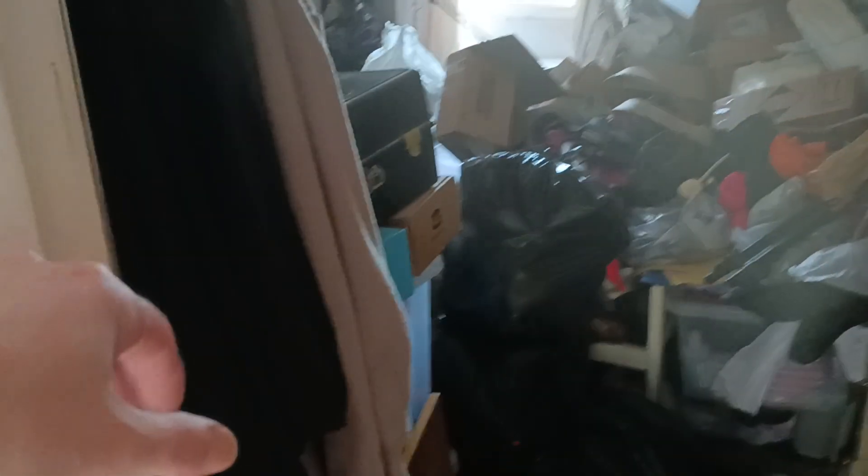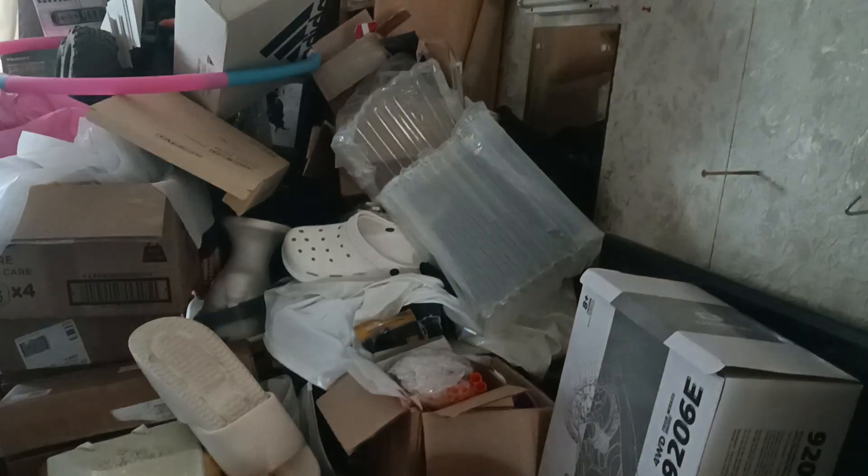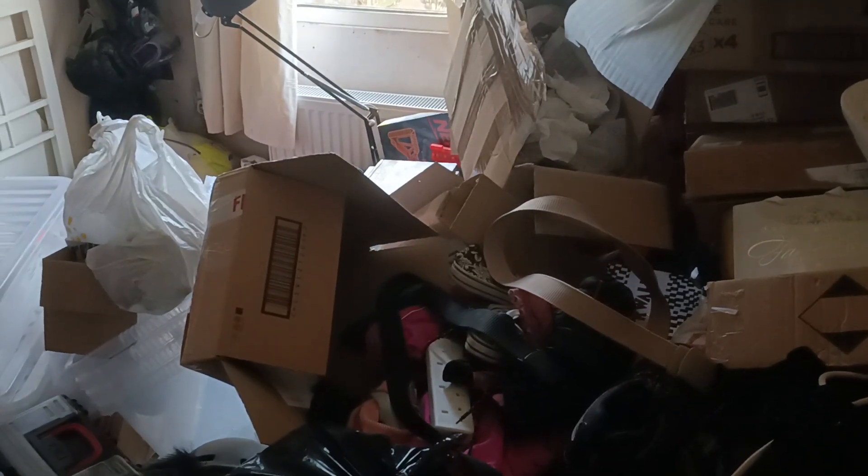That means I can get at that corner and most of that wall. Then this whole cupboard section is going to come out completely, which will take the room from here to literally here — giving me another two and a half feet or so. I just have to start the clearing process. I used to sleep in here — I slept in here for eight years — and it's a bit of a state.